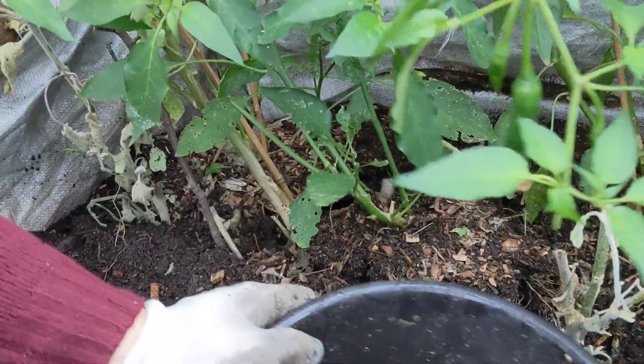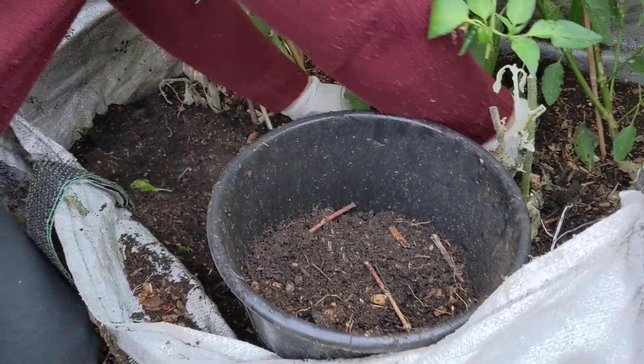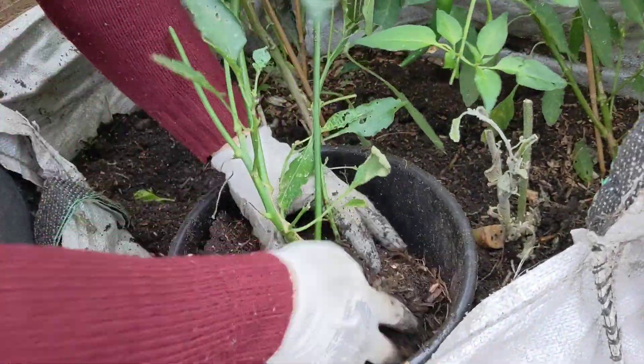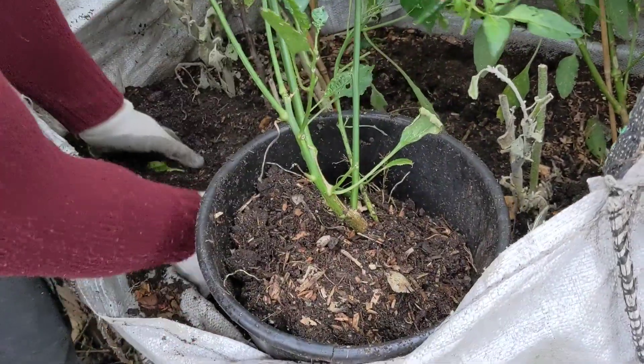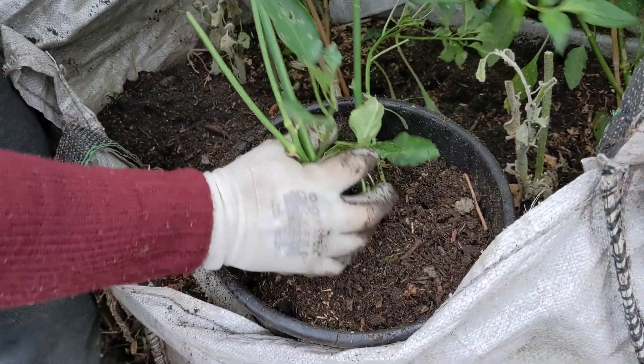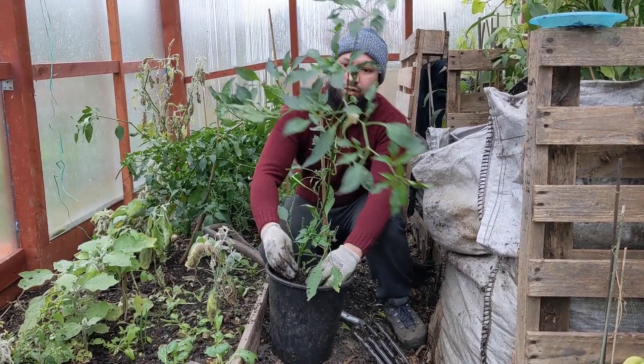A bit of compost into there from here, just lift the whole thing out and in it goes. I'll prop that up there, that'll be fine.